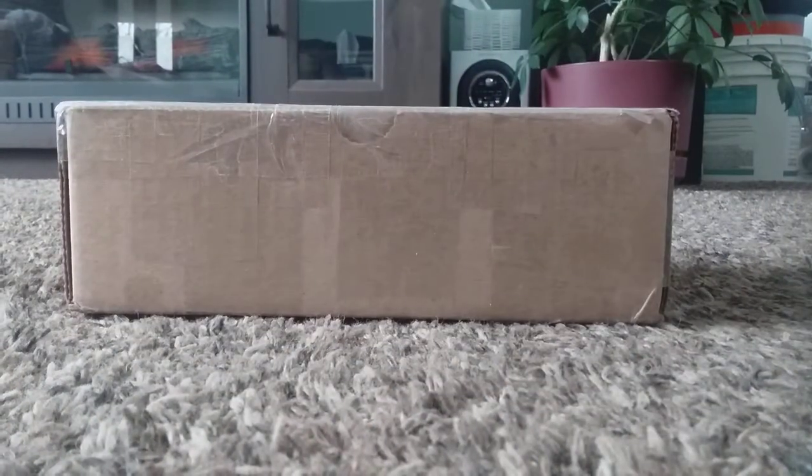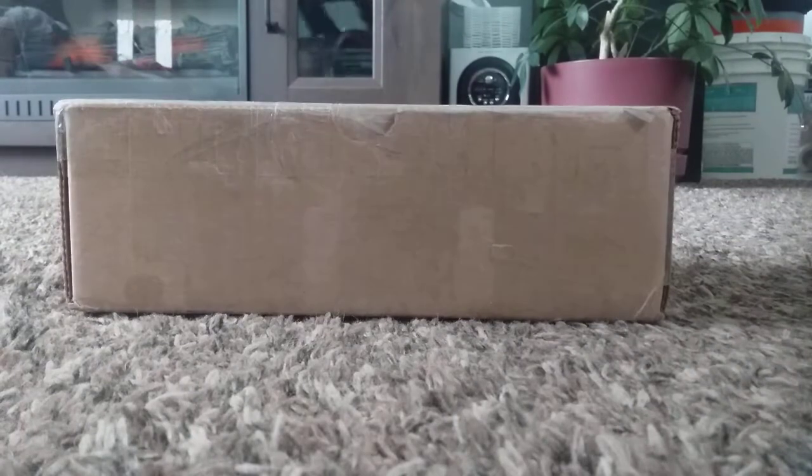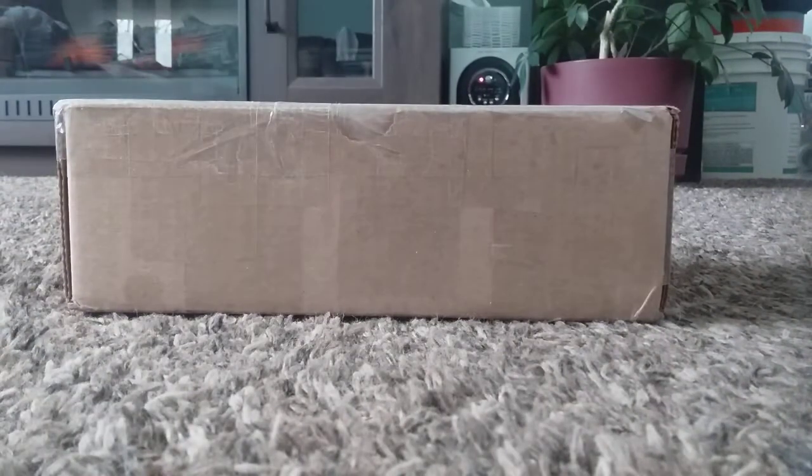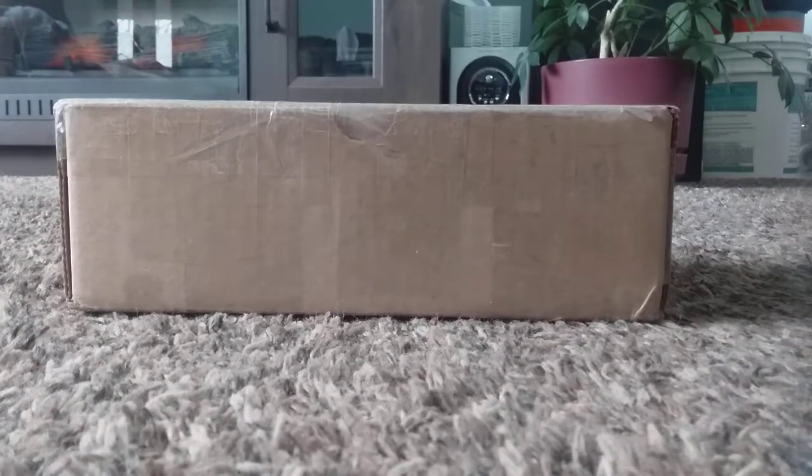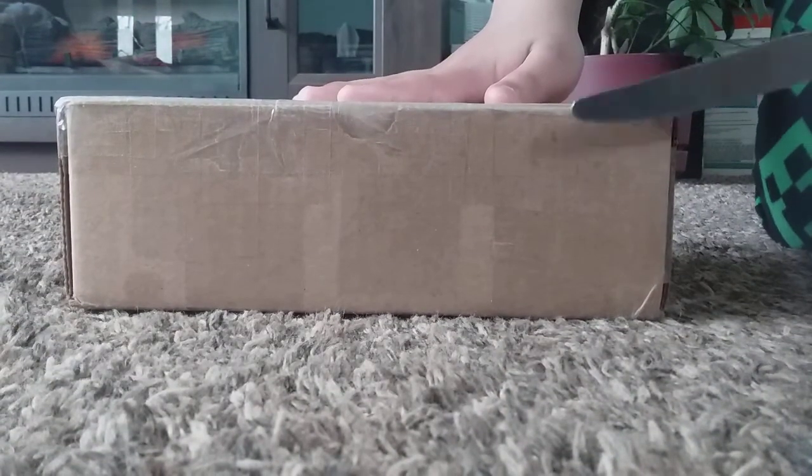There it is. Yeah, I'm gonna have to get another buy knife. Oh, those are going to be sharper. This is a good knife to open it.